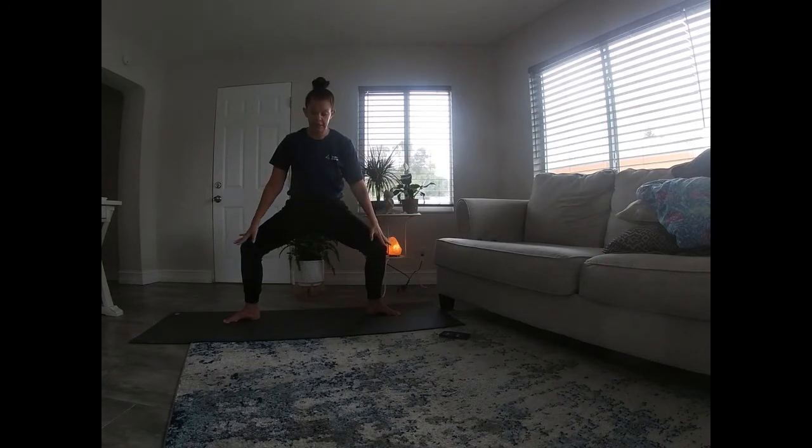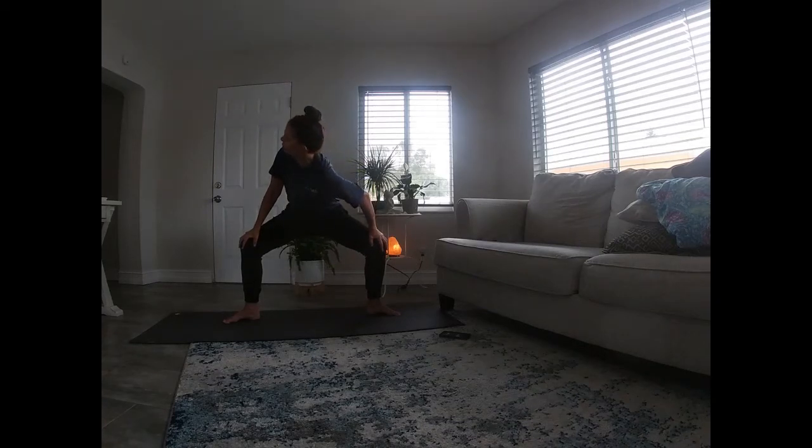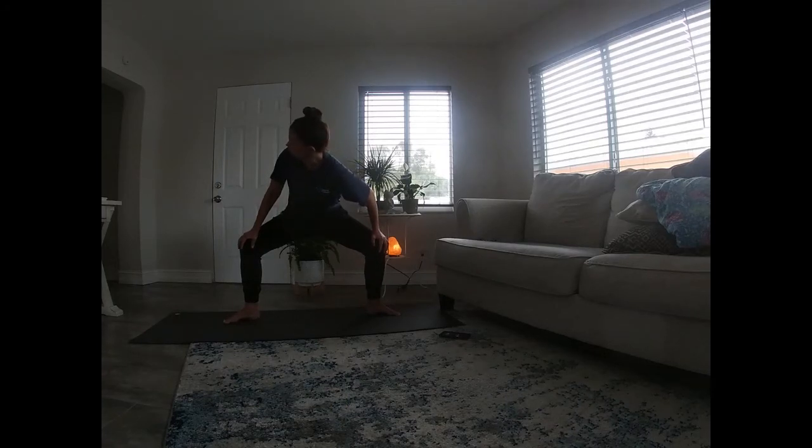Bring your hands down to your knees. We're going to drop that left shoulder in, looking over your right. Inhale through center. Exhale, drop your right shoulder in, looking over your left. Again, inhale through center, press your legs in, feel the energy in your legs. Exhale, drop the left shoulder in, look over your right. Inhale, exhale. One more round — inhale through center, exhale drop it in. Inhale. Last one — inhaling, rising all the way up.